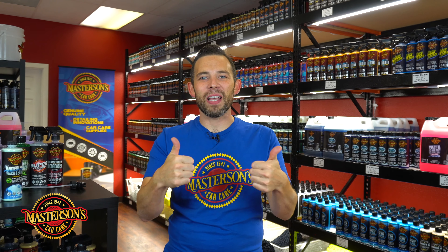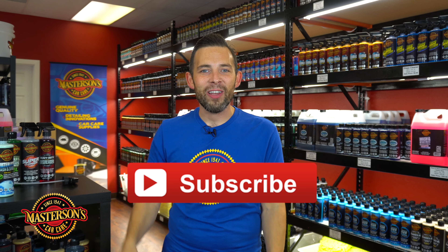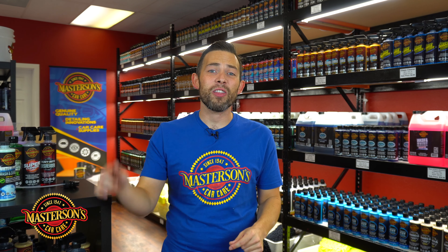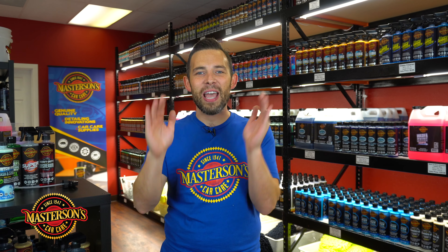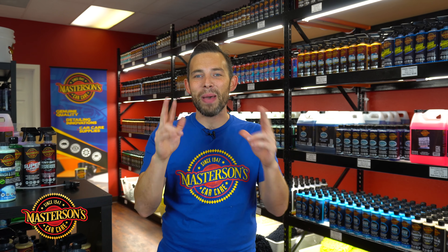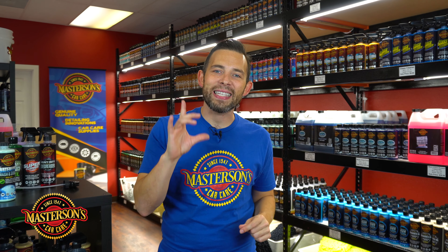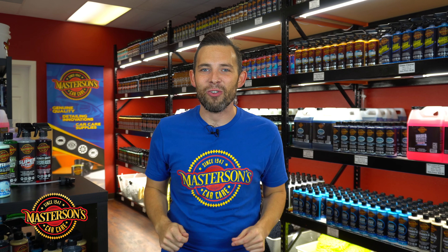If you guys like this video give it a thumbs up and don't forget to click that subscribe button. Check out all the other videos we have right here on our channel. Click that notification bell and make sure you get the first notification when we release new videos, because here on our channel we put out new tech videos every week to show you the best detailing techniques from the pros. So today let's give you a pro tip on how to dilute your detailing products when you're using concentrated products to get those professional results.